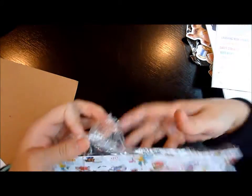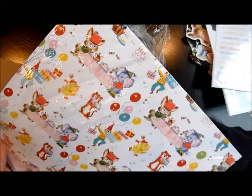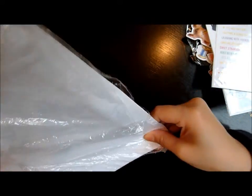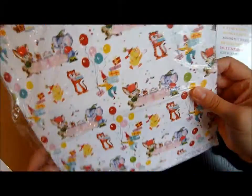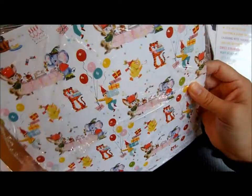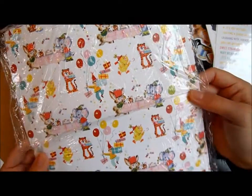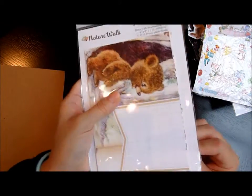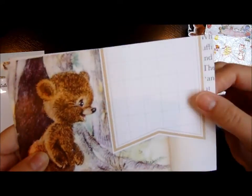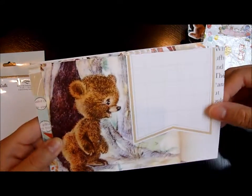I got this paper that's really cute but it came all bent, which is too bad — that's so sad. Okay, last thing: this is the bear cup journal card, it's four by six so they're really big, and it's from their Nature Walk collection.